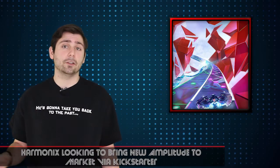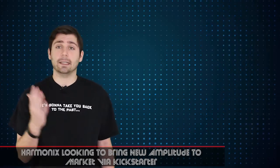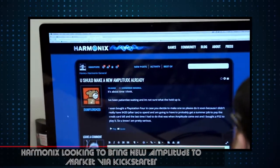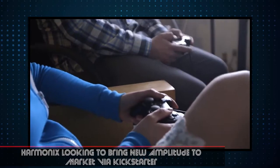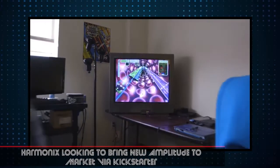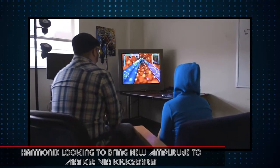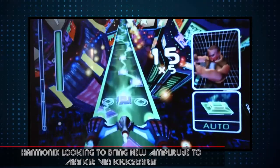Well, now Harmonix is looking to bring back that genre and bring back that game through Kickstarter. The company is seeking to bring a new Amplitude to market. They are seeking $775,000 from backers, and it's already doing quite well. It just launched today, so I have no doubt in my mind that it should meet or exceed that goal in no time flat.